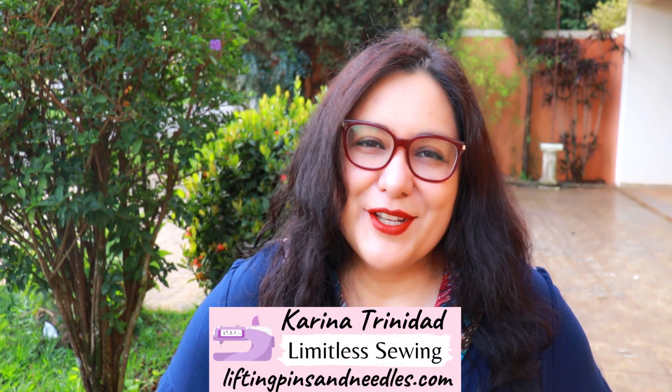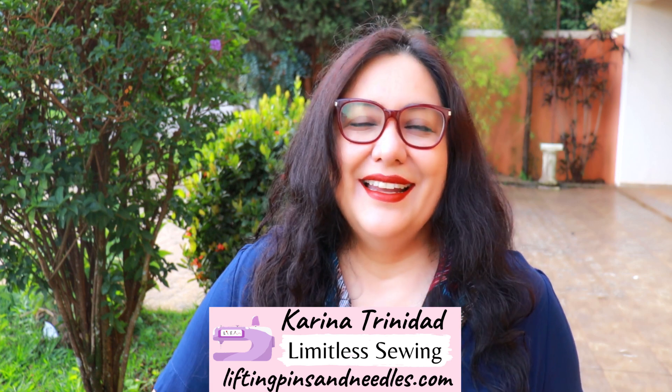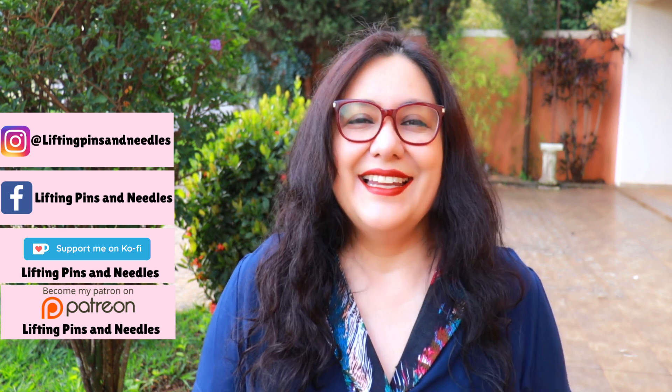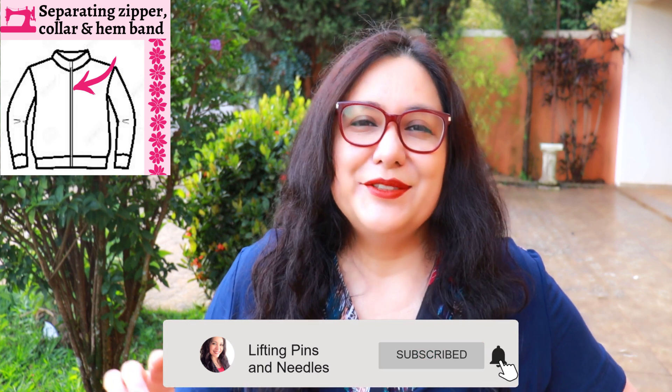Hi sewing friends, my name is Karina from LiftingPinsAndNeedles.com. Welcome to this channel that is all about sewing — limitless sewing. Today is all about sewing one of the most important features you see in jackets: the separating zipper that goes all along the front, in the center. This will include a collar piece and a hemband.